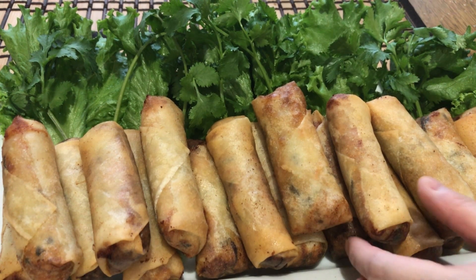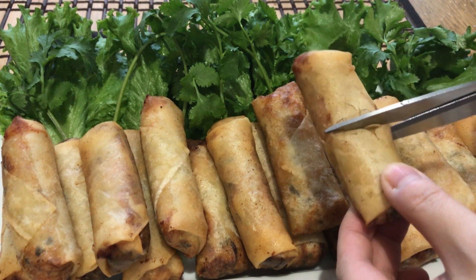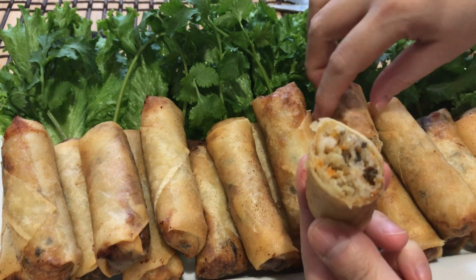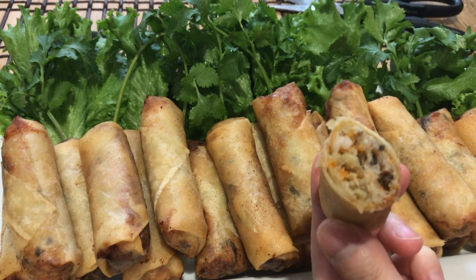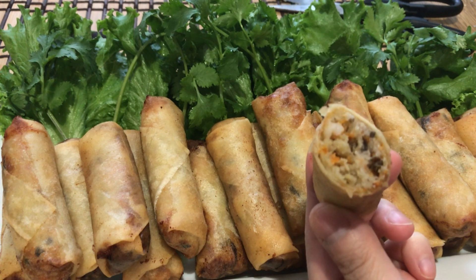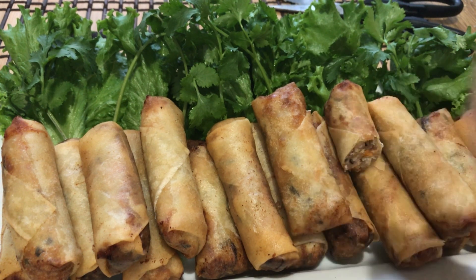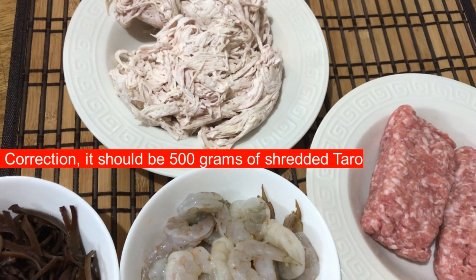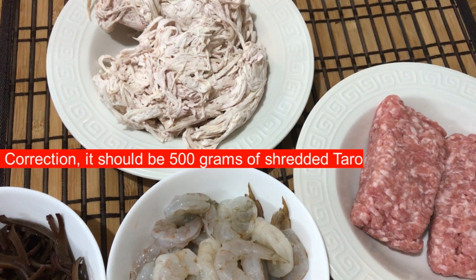Hello everyone, thank you for visiting my channel. Today I'd like to share with you two different spring roll fillings. With spring rolls there are a few varieties — you can put whatever you like in them.